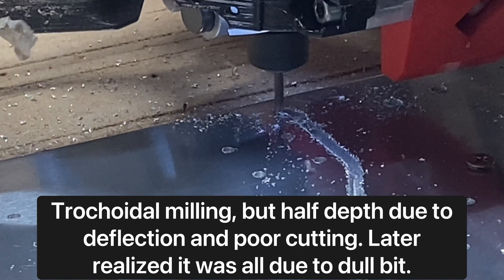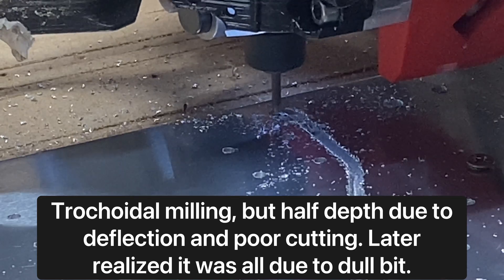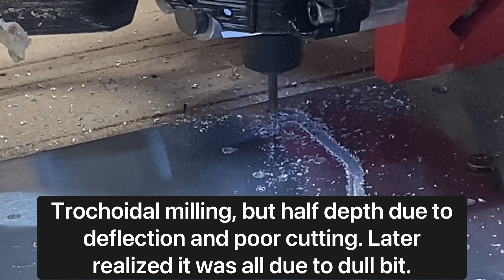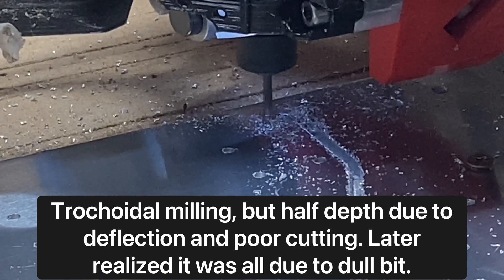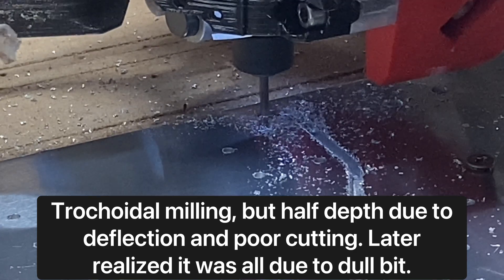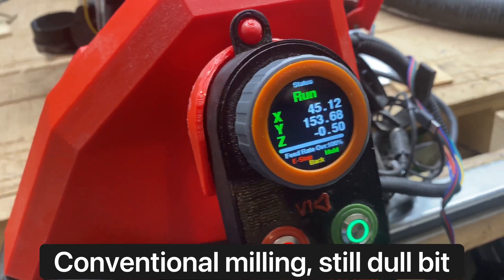I decided not to waste any more time trying to do half-depth trochoidal milling. That half-depth effort — which is what you see happening here — was because I saw deflection happening and saw that the cuts just weren't happening. Look at those chips: they're tiny, almost like the sawdust version.